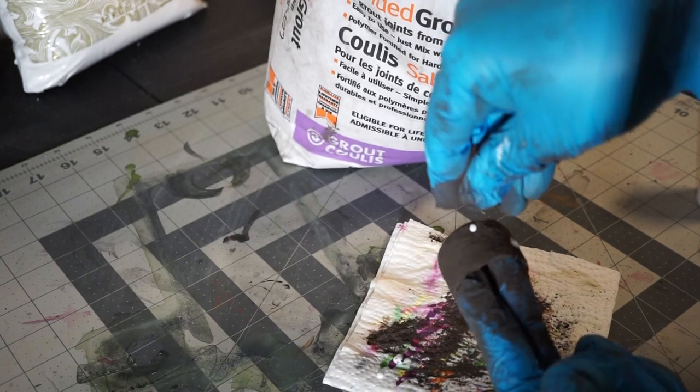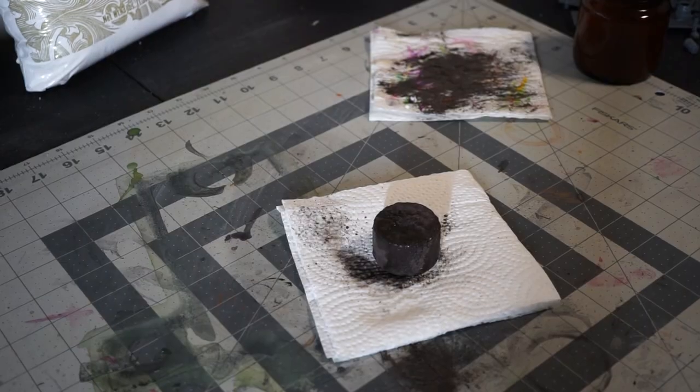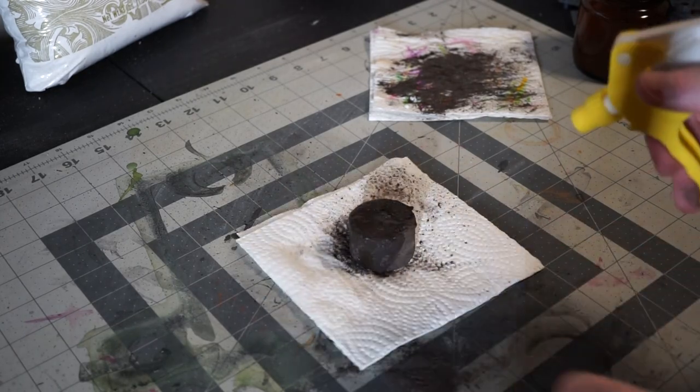Once it's completely covered, I spray the entire base with water to activate the grout. That's going to take some time to dry and harden, so I'll leave that overnight.